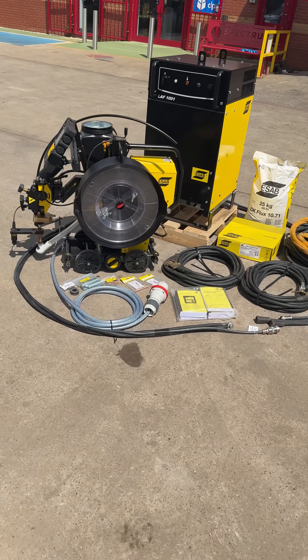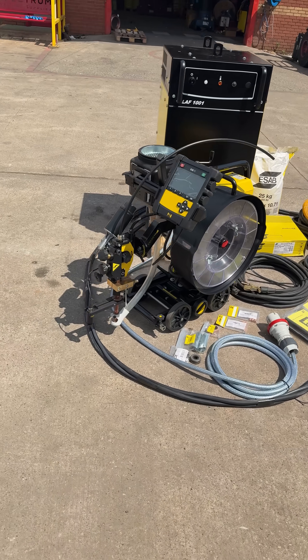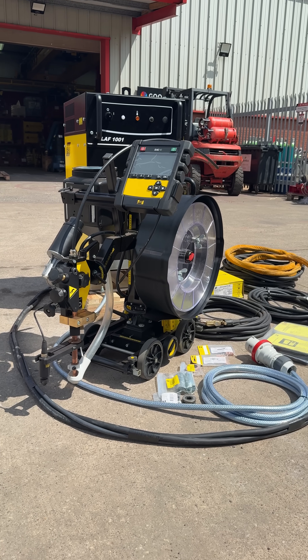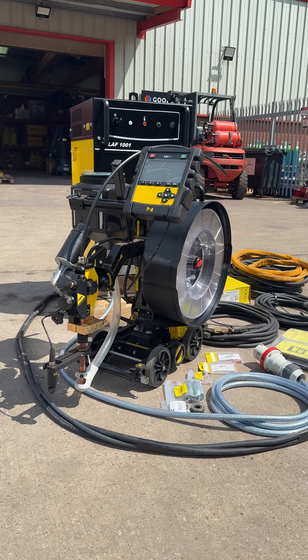Brand new higher plant in stock — it's the new ESAB Versatrac EWT 1000. This is the best submerged arc track and order system ever made. It's an amazing upgrade on the previous A2PK.